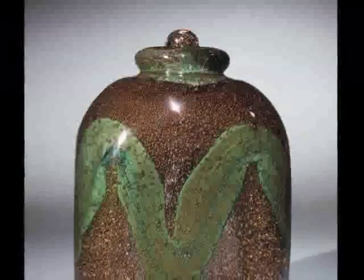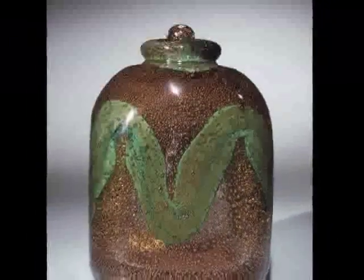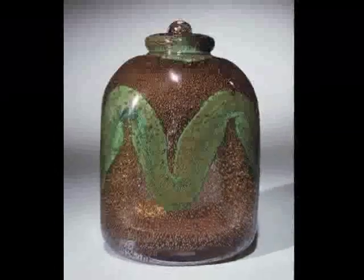The stopper was formed by gathering a little bit of glass on the end of a metal rod and simply allowing it to drip to create the stopper shape that we see.